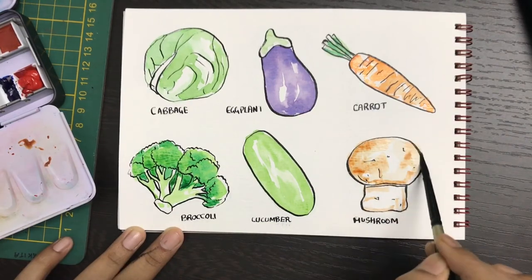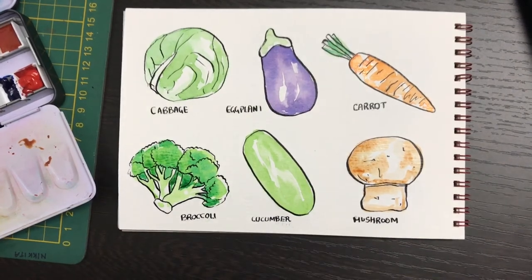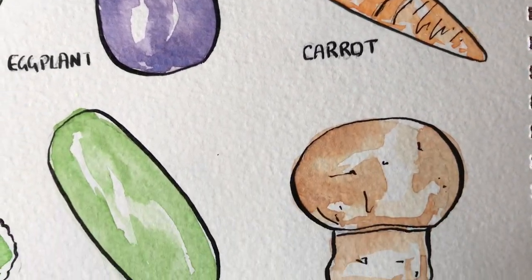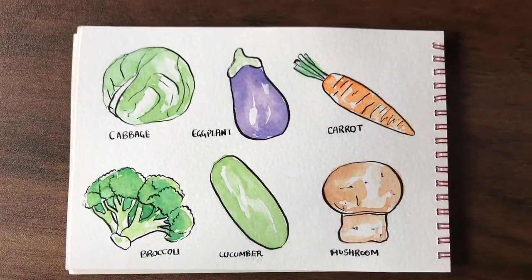The best part about the mushroom is the small details which I have used in ink, and it plays a really important role to bring it to life. I hope you had a really good time today watching the tutorials of how to do these beautiful fruits. Do try the eggplant and cabbage by yourself and the rest as well, and let me know how you find it.